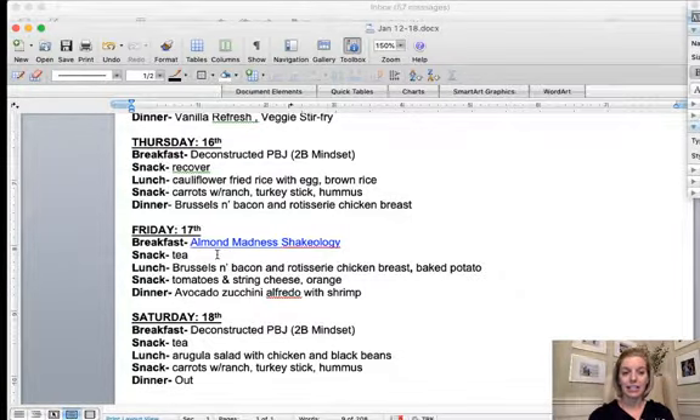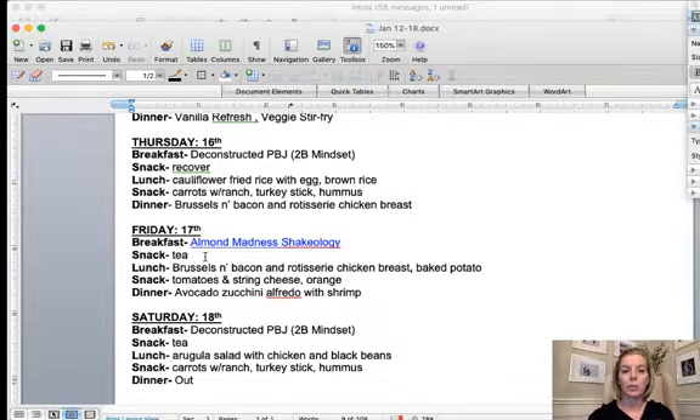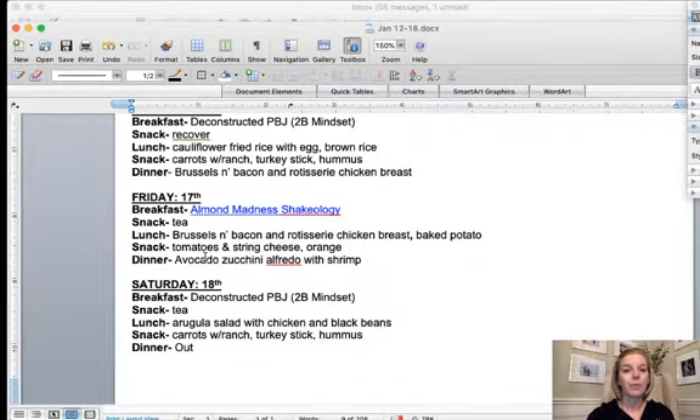I was listening to Elise and Alana's talk, and Elise was talking about how she used Recover a lot during Bar. So I put Recover on the days that I don't have Shakeology in the morning, and then I'll just do a tea on those mornings. I have been hungry in the afternoon, so I have been having my snack in the afternoon as well.